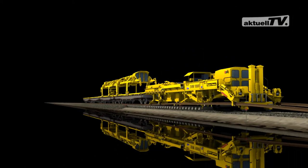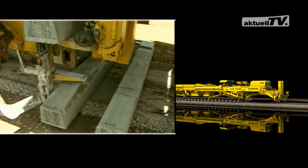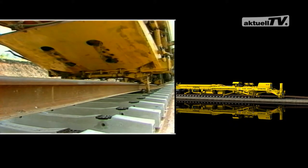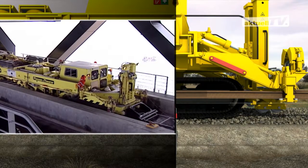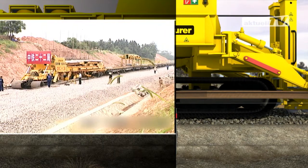Laying new track using the production line method — the first SVM1000 went into operation in Australia as early as 1981. To date, this machine has laid several thousand kilometres of track, not only in Australia but in other countries too. The SVM1000 has been operating with great success, producing outputs of up to 300 kilometres per year.